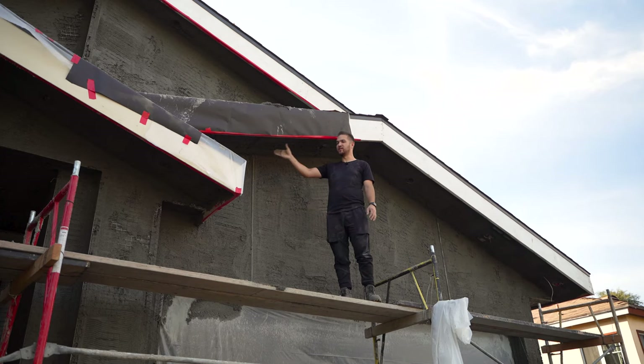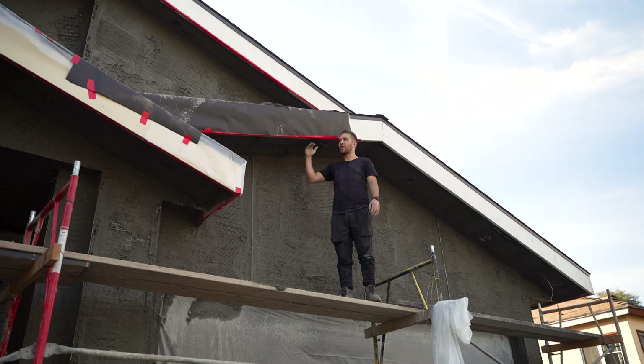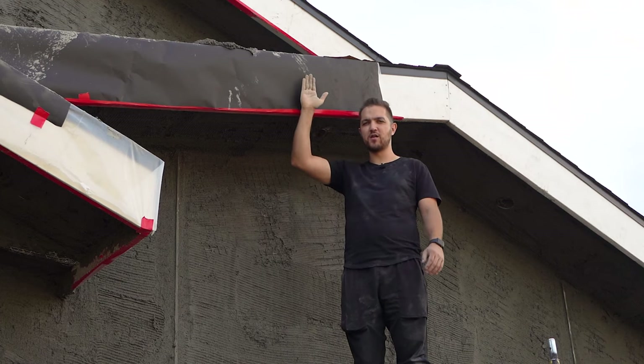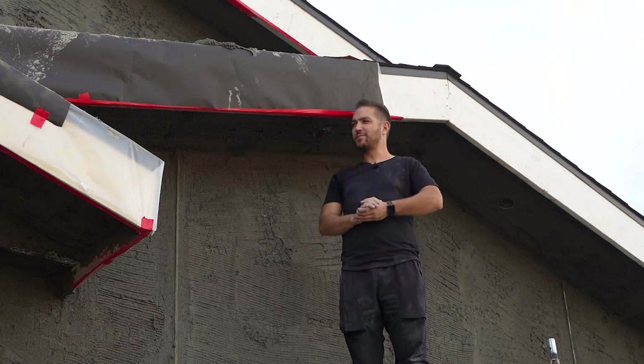We're also stuccoing our eaves. We could have wrapped around and done a full stucco, but that goes back to planning your roof properly and making sure you have a flange or overhang here that the stucco can come directly under. That kind of wraps it up for this stage.